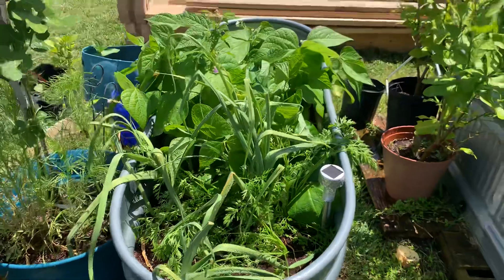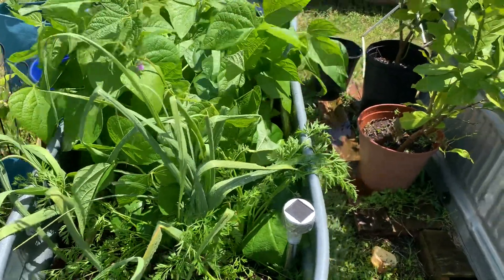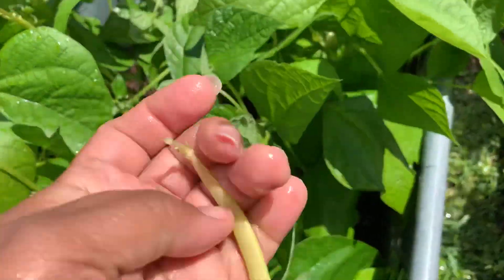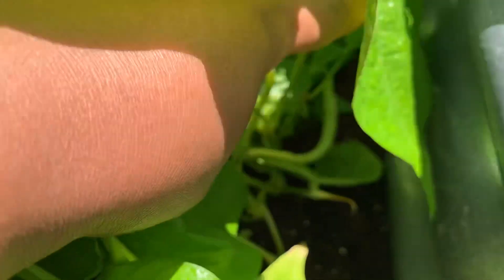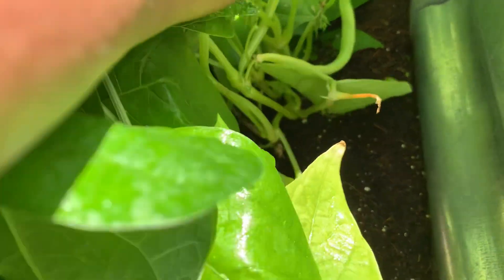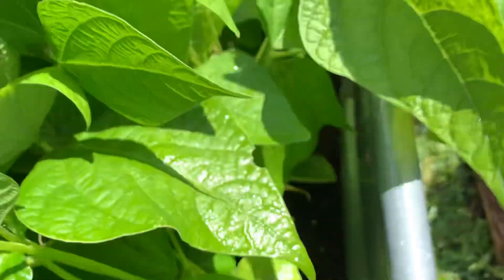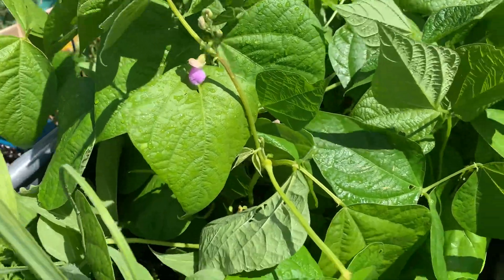This is the bed — it's a mess right now because I beat everything up with water. But these are the beans that I planted, and I have some that's ready. To my surprise, check that out — get in there and get some of these beans that I was not expecting today. And we still got lots of blooms left here.